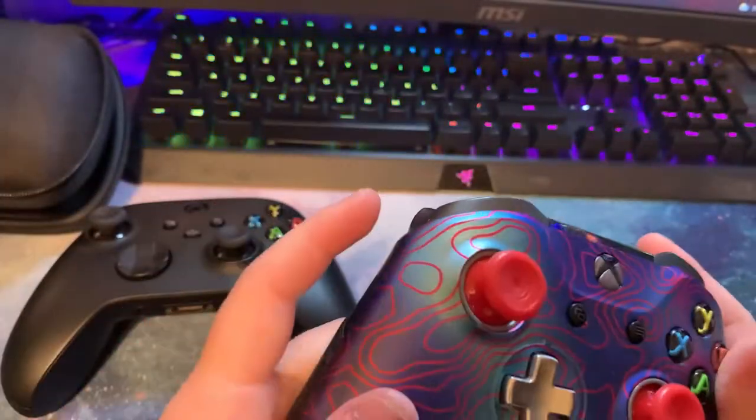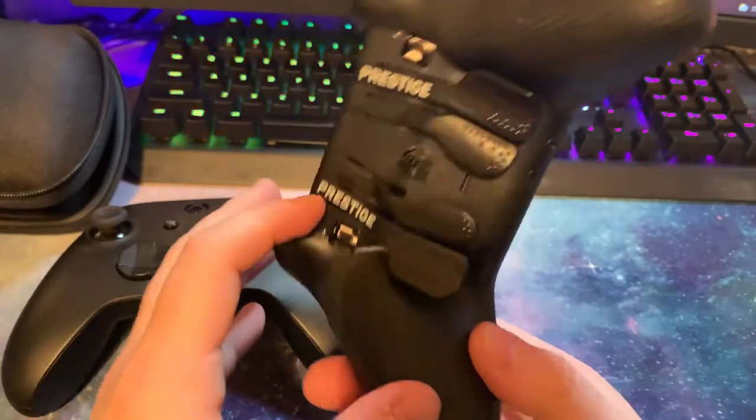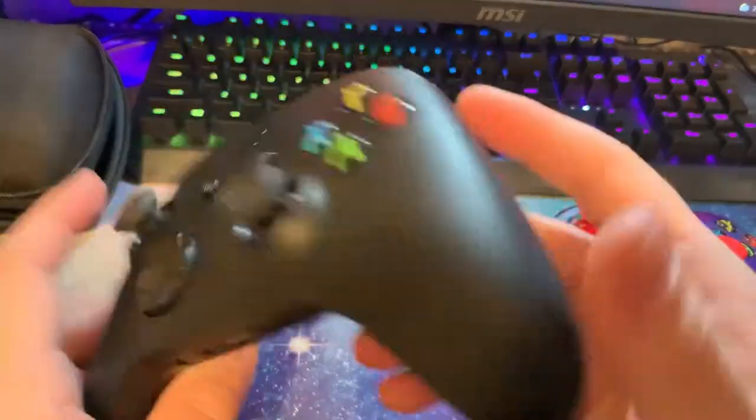There are some real advantages to this controller. It is pricey — these usually run around $200 — but you can get very customizable designs. Mine has the Damascus camo, which looks pretty sick in my opinion. You can also get different camos and designs.